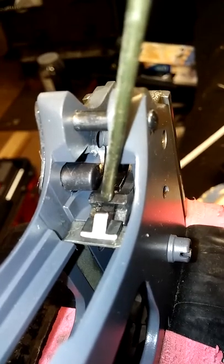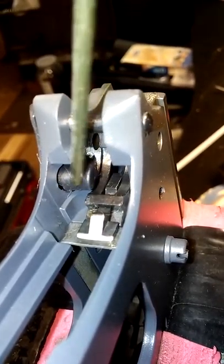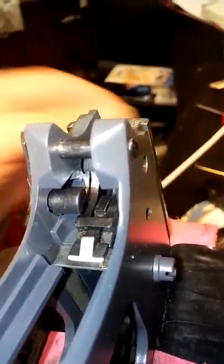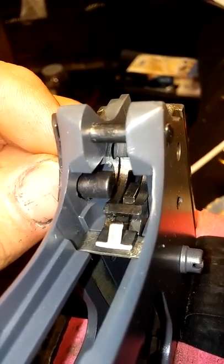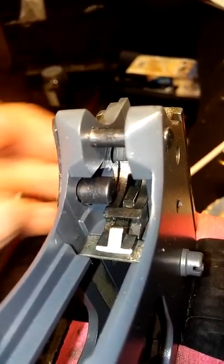This is the sear here. This is the disconnect. That is the lug of the thumb safety. You'll wiggle it and you'll see where it interferes. You fit one piece at a time. Once you get it to go past the sear, then the next thing is to drop the hammer in.